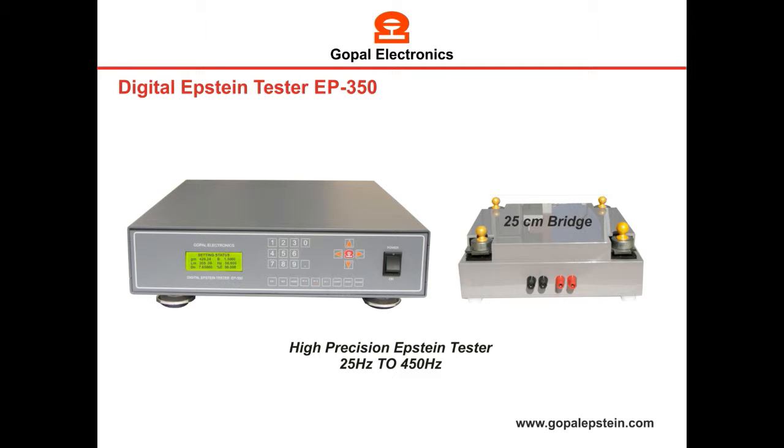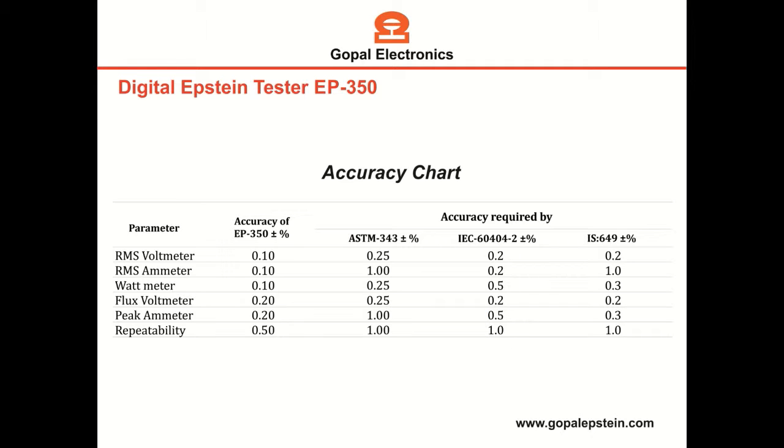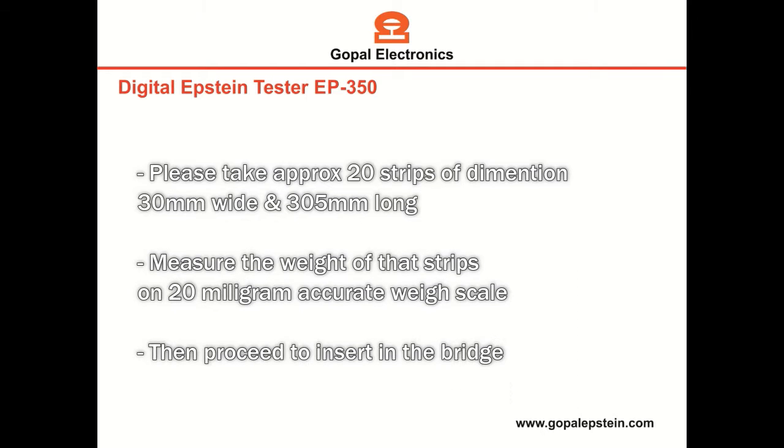Hello friends, this is Go Ball Make Digital Epstein tester and this is the standard bridge. Please have a look at the accuracy chart — our Epstein tester has better accuracy than specified in the standards to measure the watt loss.